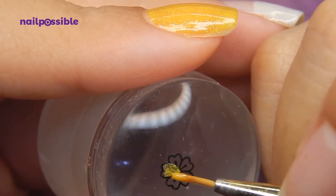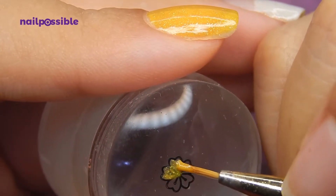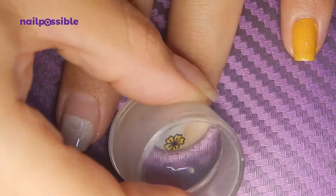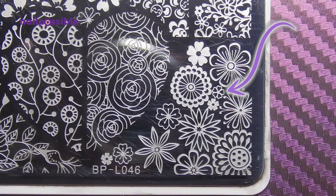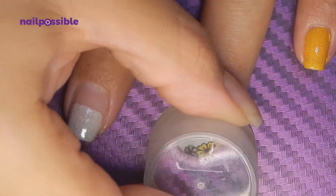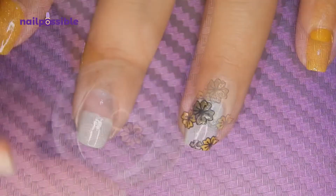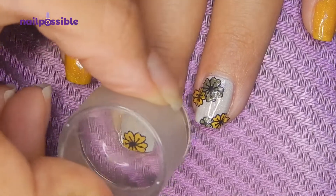We're going to fill in this one with the yellow polish we used before, and just keep alternating the colors and sizes of the flowers. This one at the end is the smallest of this kind. For the middle nail I'm going to stamp the flowers but only close to the tip of the nail.